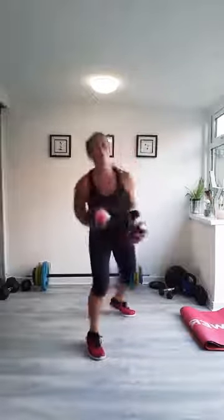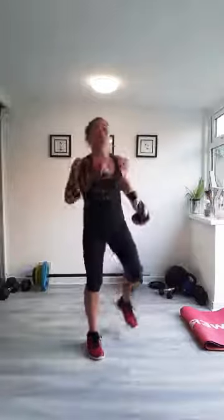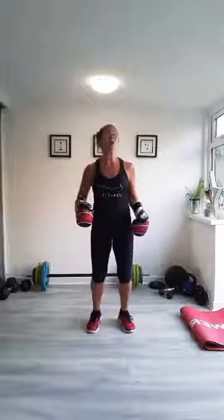We'll do four more — three, two, one. Good. Marching in between. I'm sweating already. Are you?